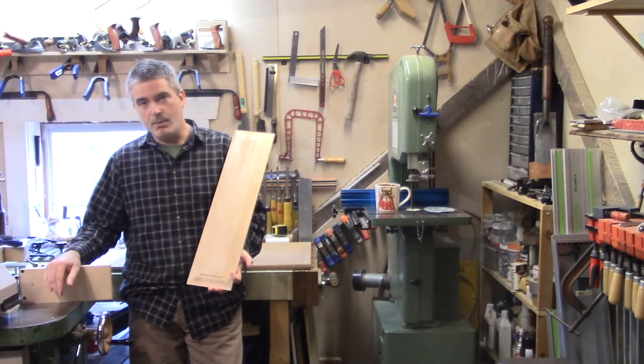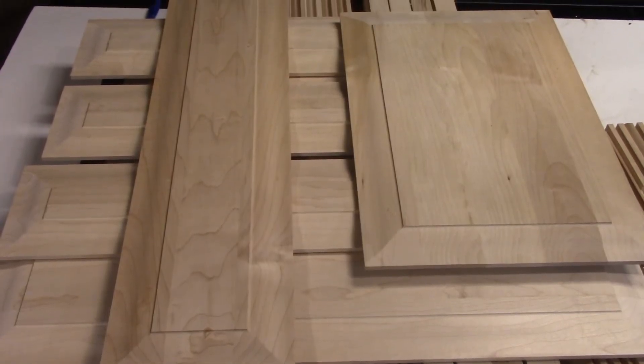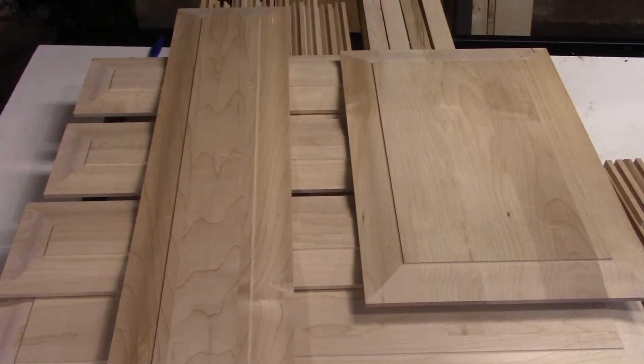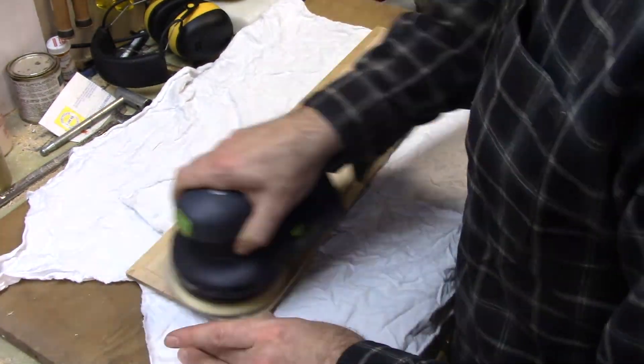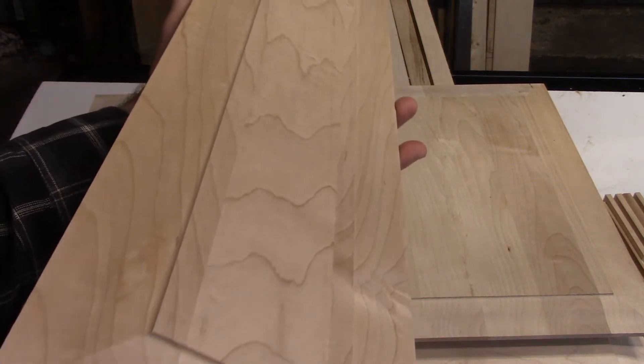That about wraps up the milling portion of these raised panels. As you can see, the results are excellent. What I'll do from here is sand the flat portion on the front and back of these panels and maybe relieve some of the crisp edges. The milled or profiled portion of these panels is excellent — they don't need any sanding whatsoever.